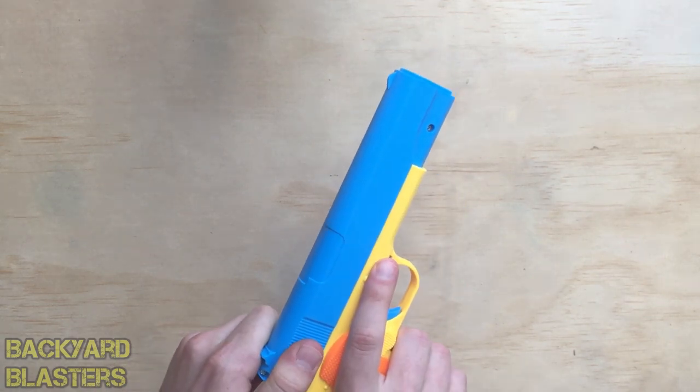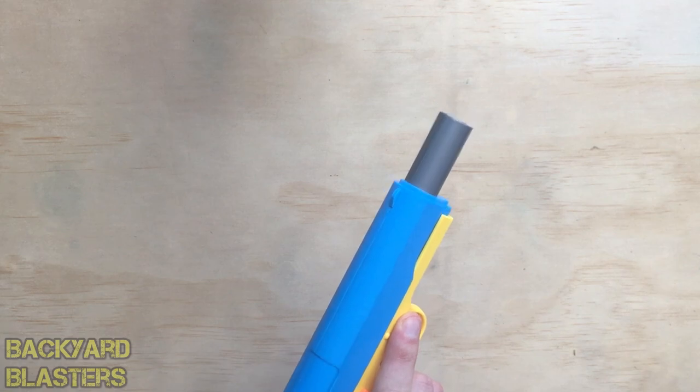Now, cocking it — you want to pull that back and slowly release it. And then you pull the trigger to fire.